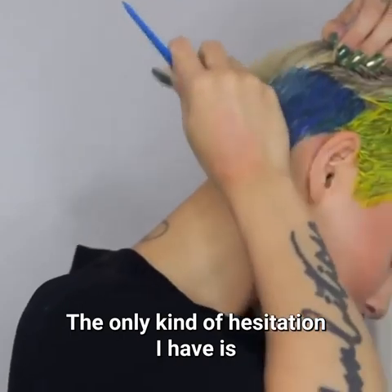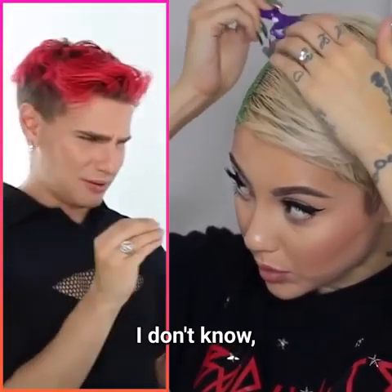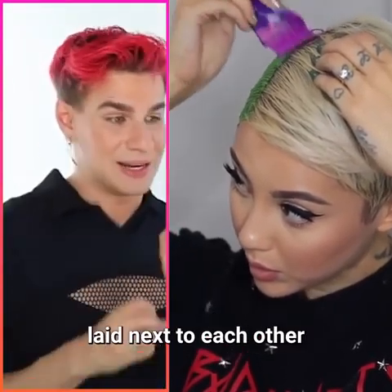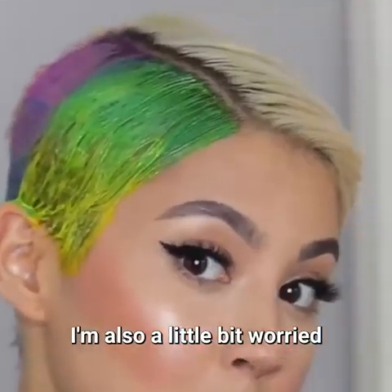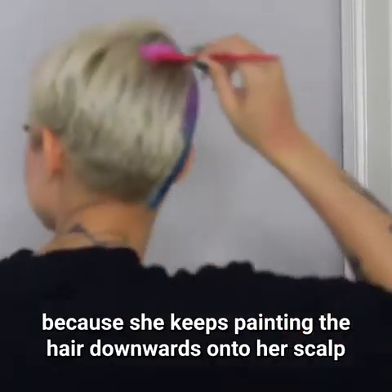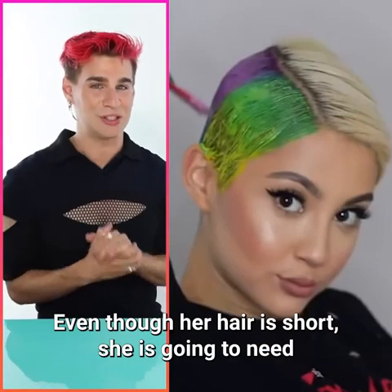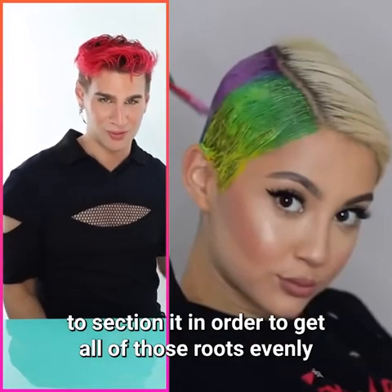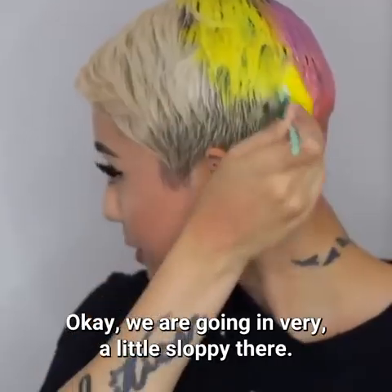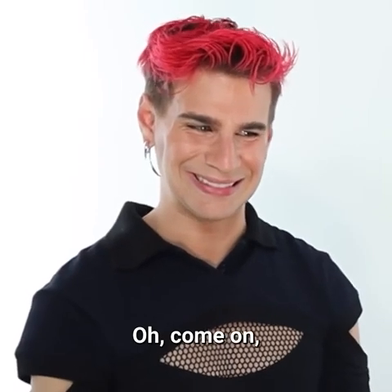The only hesitation I have is because her hair is so short — I feel like it might look a little strange, though I've done stuff like this before with colors laid next to each other on short hair and it looks pretty cool. I'm also a little worried because she keeps painting the hair downward onto her scalp and not sectioning at all. Even with short hair, she's going to need to section it to get those roots evenly or she'll have a ton of spotting.